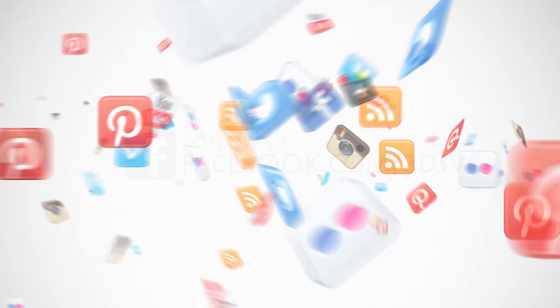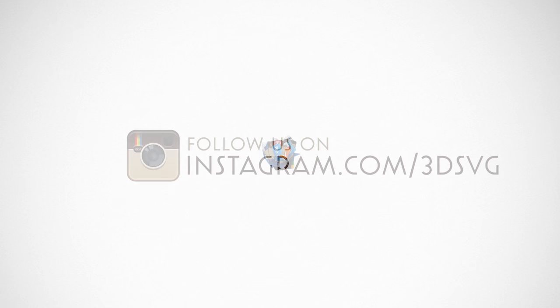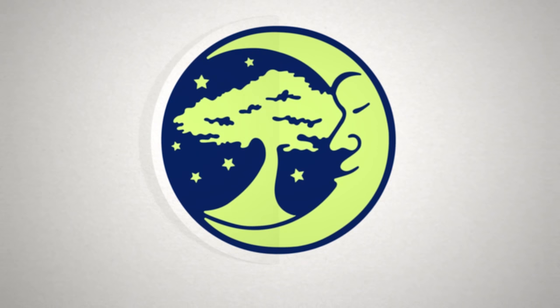Stay on top of all things Dreaming Tree and engage with us today — get the latest news and enter our giveaways on Facebook, get inspired by following us on Pinterest, be the first to see our new product launches on Instagram. We're on Twitter too. Watch our beautiful product trailers and assembly tutorials on YouTube. For more information, visit www.3dsvg.com. Live, craft, love, and dream.